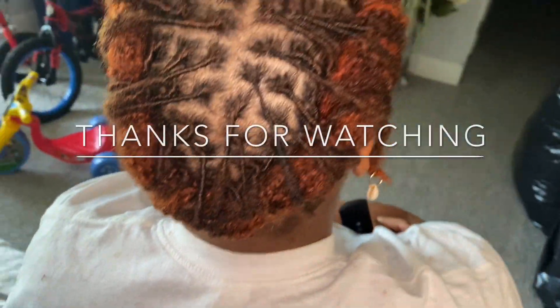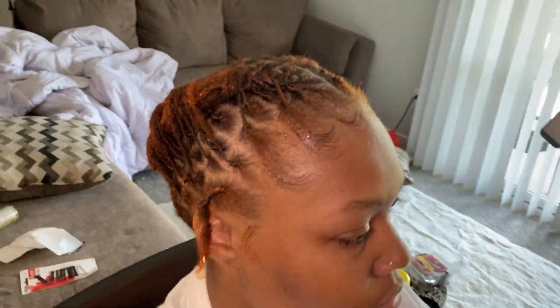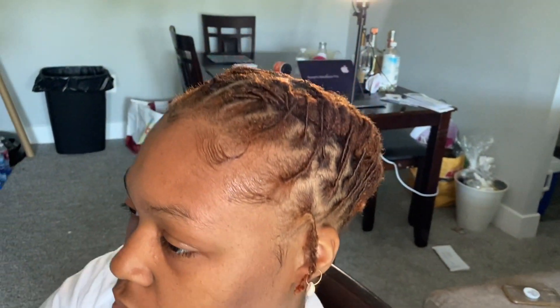I left out two little side locks and we added some little seashells, made sure we did our edges, and that was it. Thank you so much for watching — I hope you enjoyed this video. Leave me a comment, like and subscribe, and I'll see you on my next one.